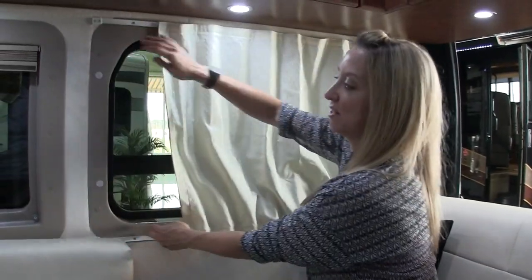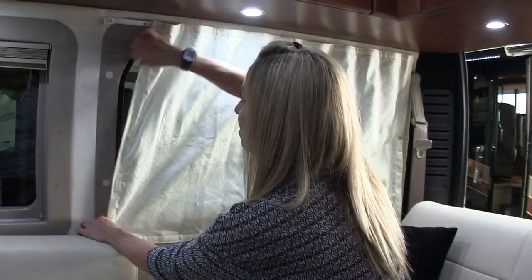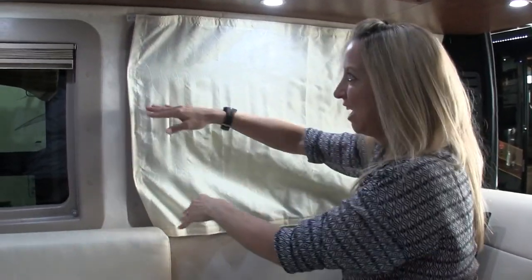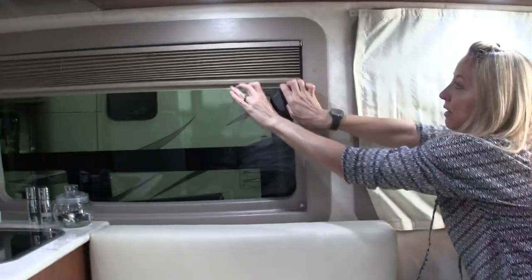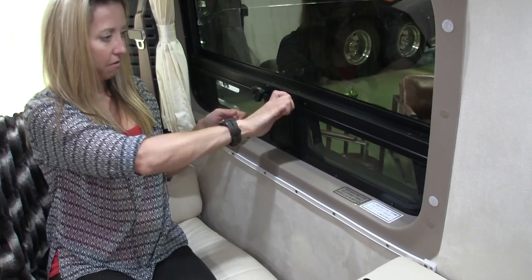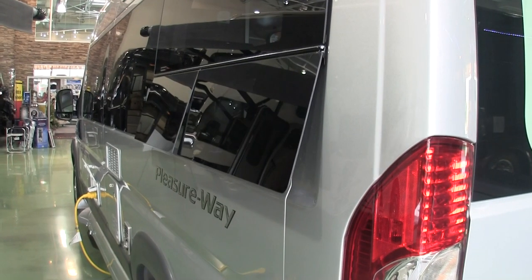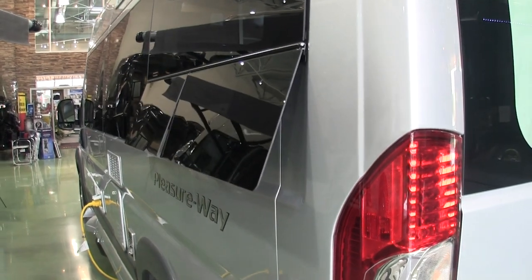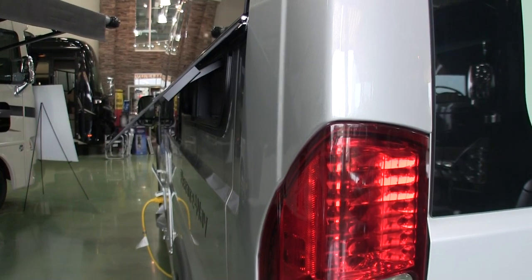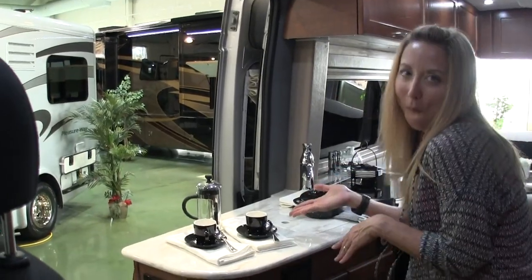For 2016, Pleasureway had a press release announcing they'll be using MCD shades as standard. In the 2015 there was a curtain and a pleated shade. Here you can see the awning windows being operated from inside — they go out a pretty good ways and give a decent amount of ventilation, but you do it manually; there's no button.